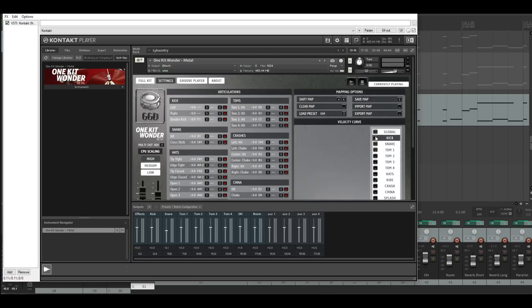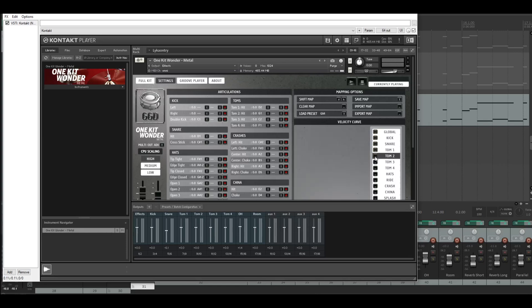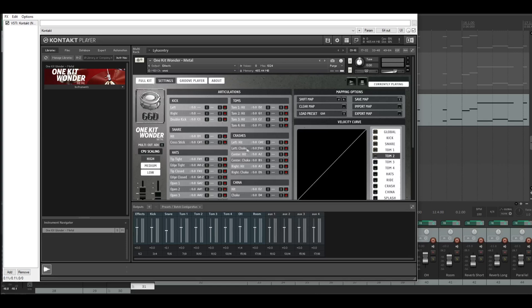I changed something here — the snare changed. And nothing else. For the velocity curves, I only changed the snare.